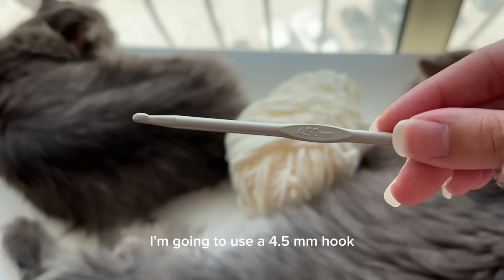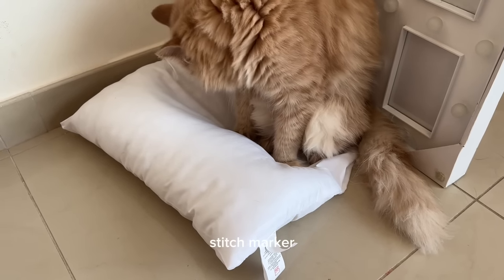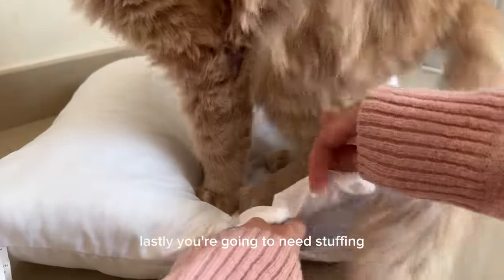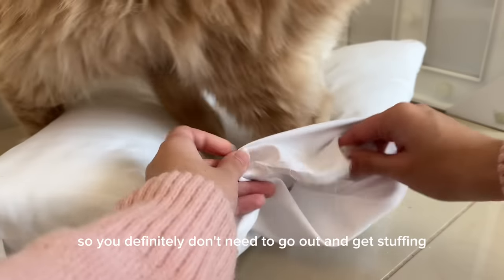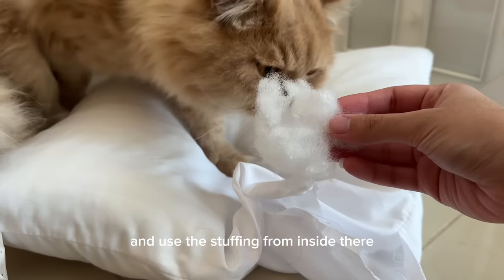You can use any hook size that's appropriate for the yarn you're using. I'm going to use a 4.5 millimeter hook. Then you're going to need a plastic needle, a stitch marker, or you could use a bobby pin like I did, and safety eyes. Lastly, you're going to need stuffing — try an old cushion. I used to get stuffing from old pillows, so you definitely don't need to go out and buy stuffing; just cut a hole in an old pillow or cushion and use the stuffing from inside.